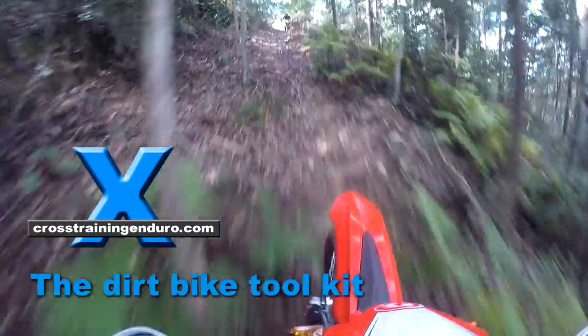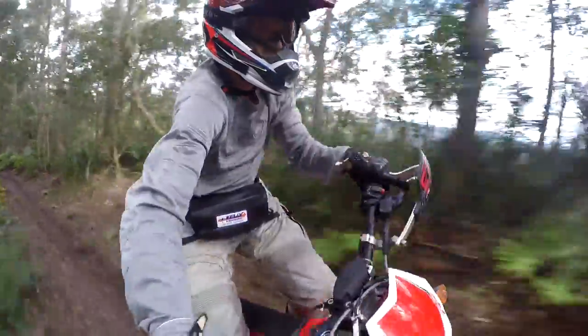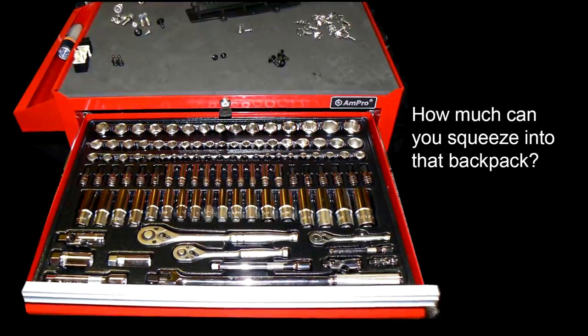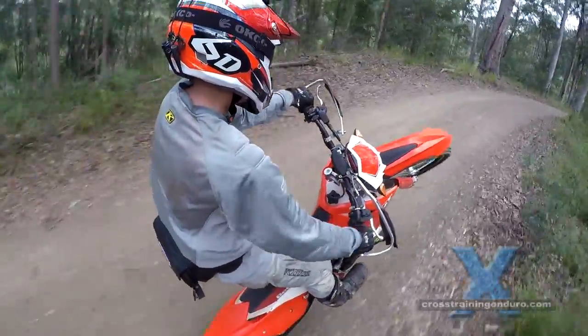How many parts and tools should you take on a ride? This will depend on a lot of things. Some guys hate being weighed down with any tools and will take the risk of walking out then rescuing their bike later. Or if you aren't riding far from your base, your riding buddies can always head back to grab the needed tools or parts. Then there are the lazy ones who just rely on their mates for parts and repairs.